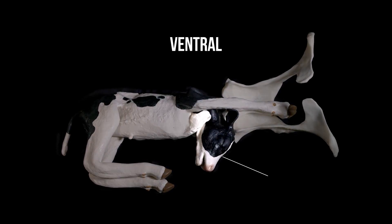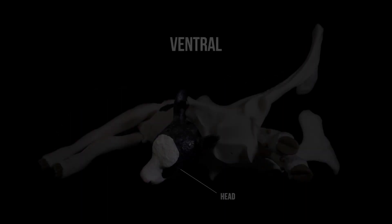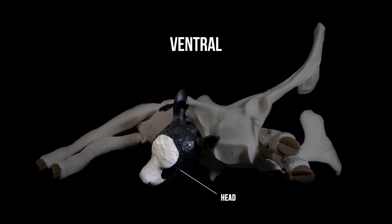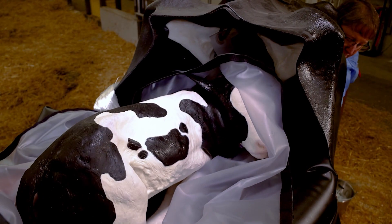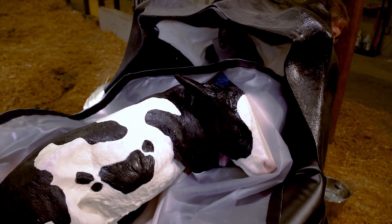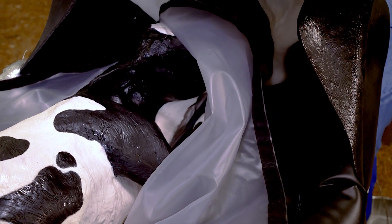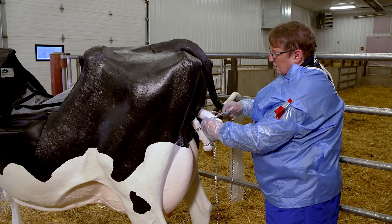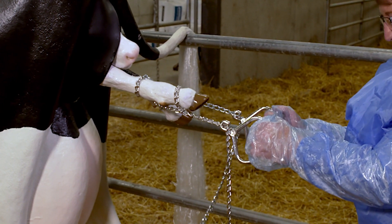Ventral. In the ventral position, the calf's head and neck are fully tucked against its chest or abdomen so that the shoulders are presenting along with the front feet. To correct the ventral position, push the shoulders back into the uterus to create room. Cup the nose and pull the head up and around into the birth canal. Next, apply chains to the front legs to assist the delivery and keep them in place until the calf is delivered.